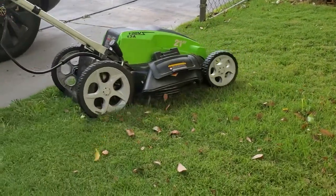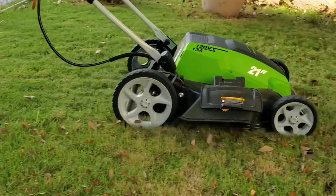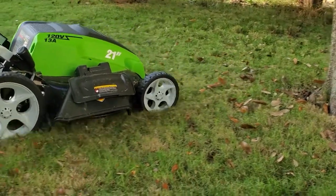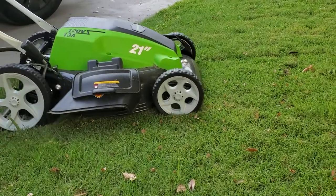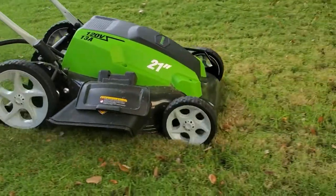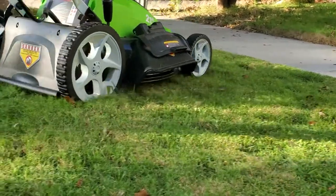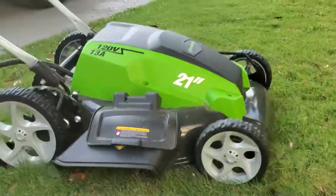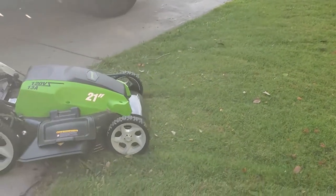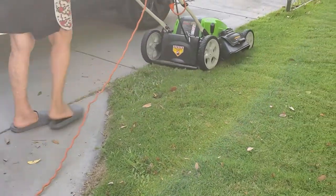We did not use the collecting bag because that's how we were used to cutting all the time. But the next time I decided to put a collecting bag to see if it would help with collecting some leaves. Because in my mom's backyard we have a lot of leaves that normally after each lawn mowing session we had to go and blow out to the street or collect. So the next time we used the bag with really big difference.